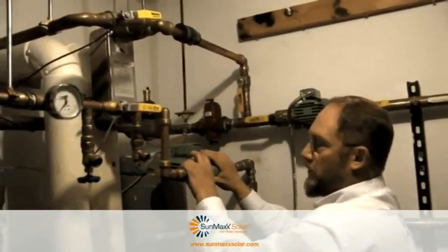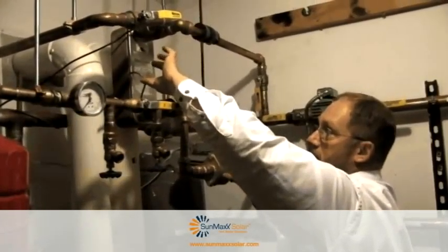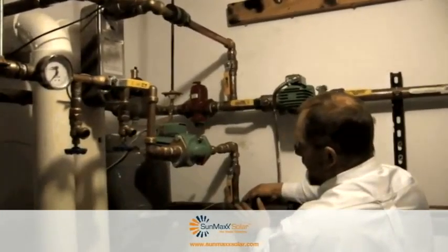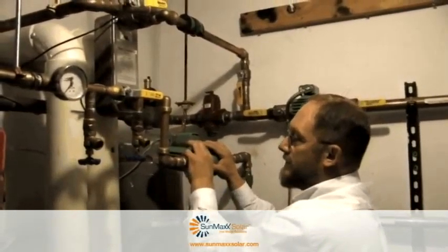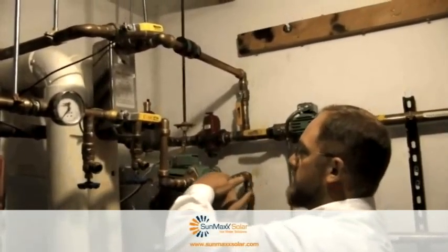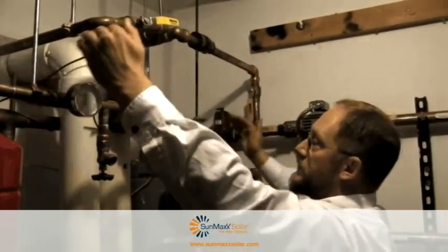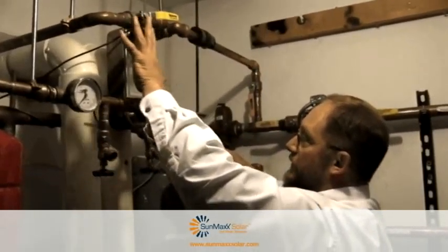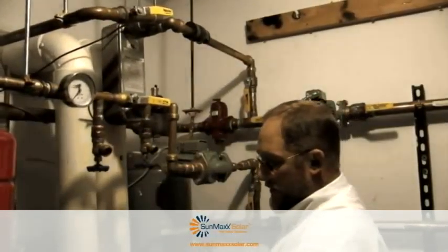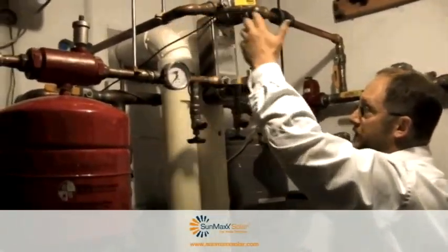This pump will turn on when this sensor reads a temperature 17 degrees hotter than our floor, based on this temperature sensor here. Then this circulator will kick on, the relay will close, the circulator will be energized, and we're going to pull floor fluid across the exchanger, exchanging with solar fluid. We have a very simple counter-current flow — solar side, floor side — and that reduces our demand on the boiler by dumping every single BTU that our collectors make into the floor.